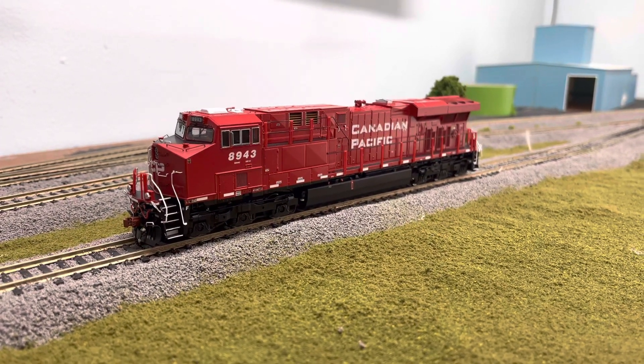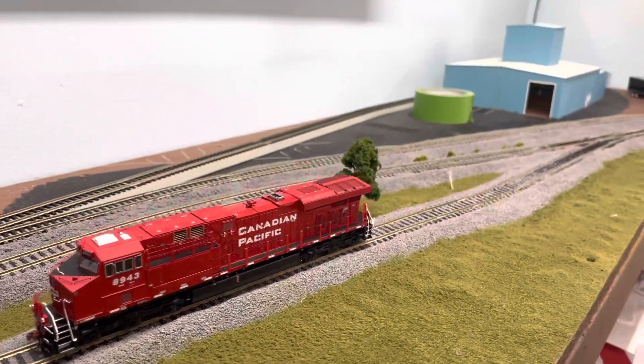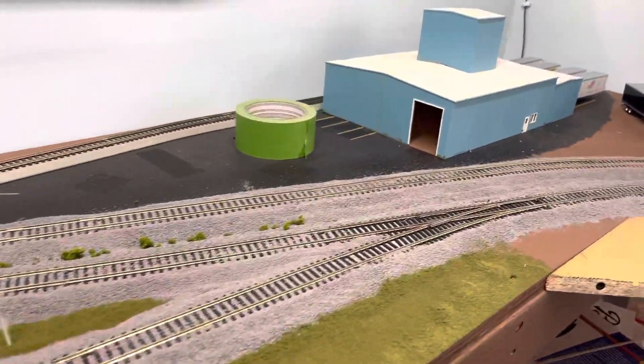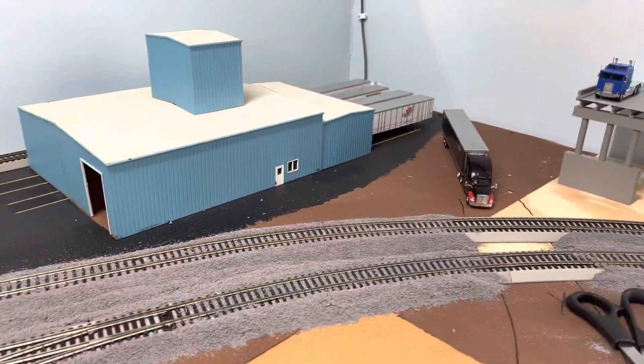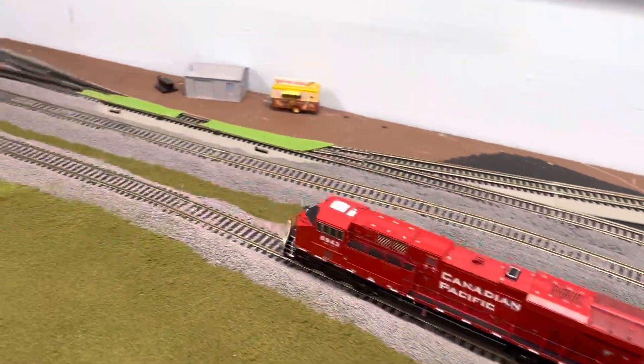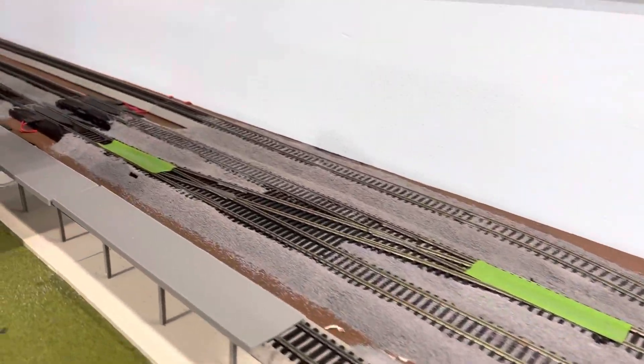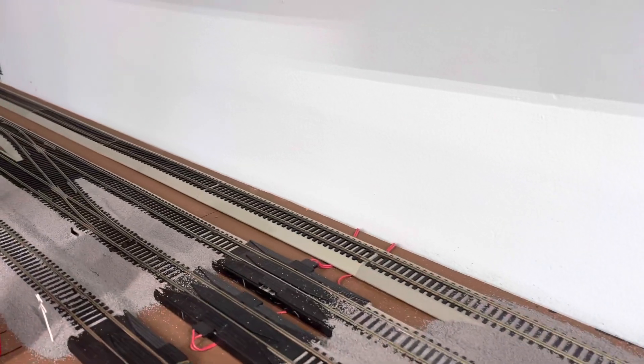What's up guys, it's Austin here with Hotball Productions with another layout update. I actually started doing scenery — I decided to say screw it, did my Bachman easy track and went ahead and ballasted it. You can kind of see where I stopped.